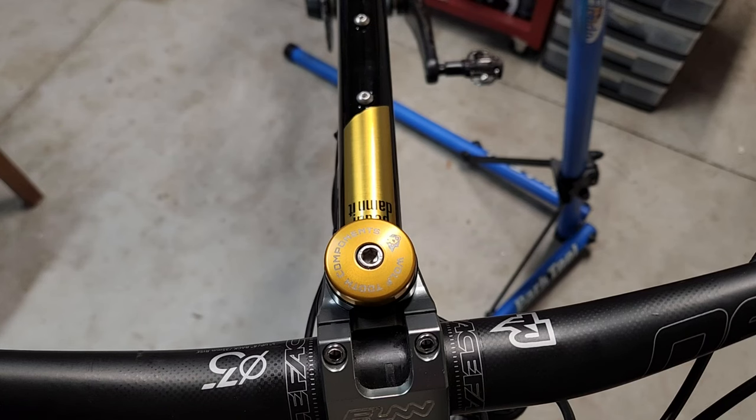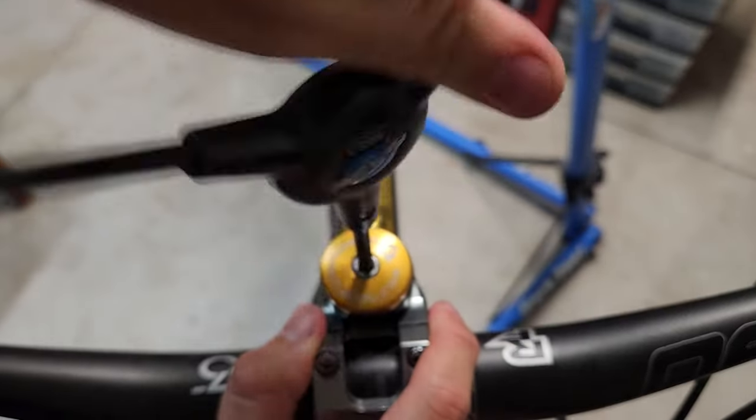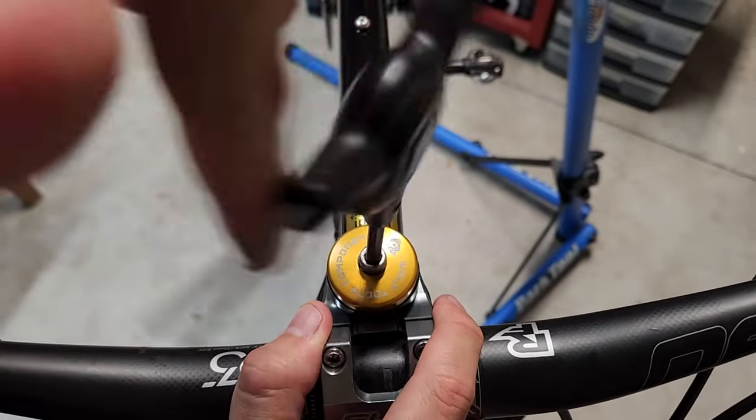Welcome back to the channel everybody. In this video I'm going to show you what's underneath my stim cap. This is very cool — I just made this today and I think it's really neat.